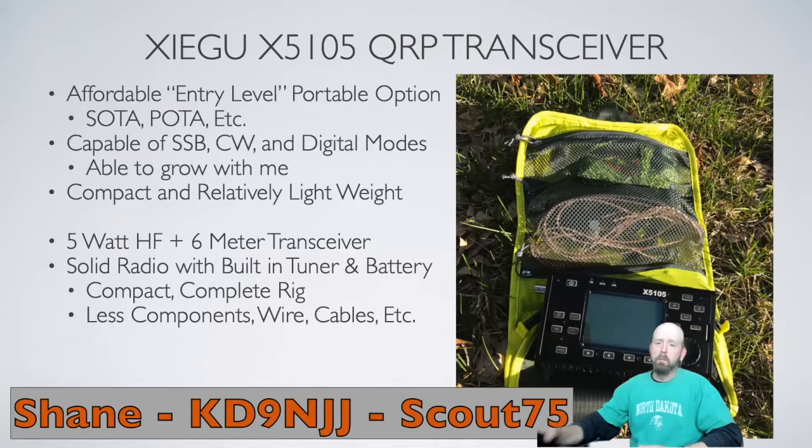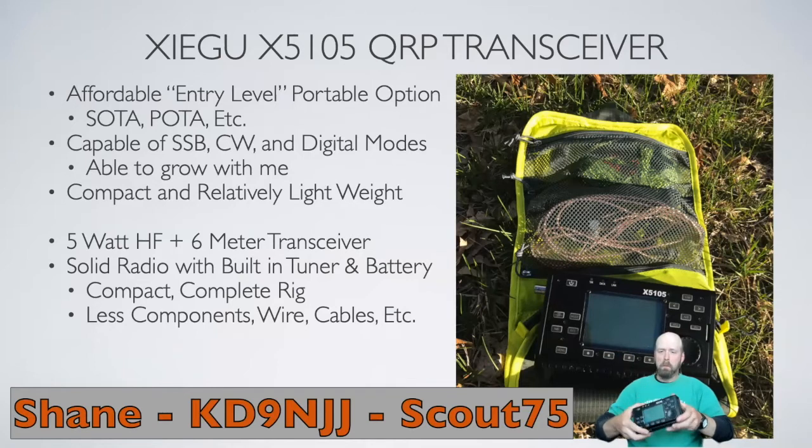The radio that I have for QRP is this Xiegu X5105. I bought this because it seemed to be a good fit for my needs, so let's go through that really quickly.